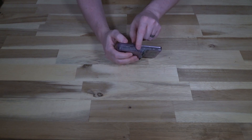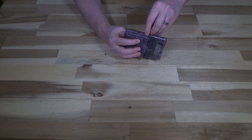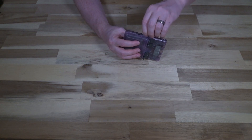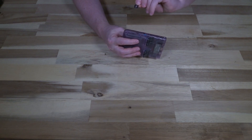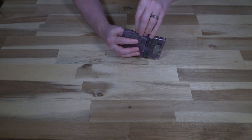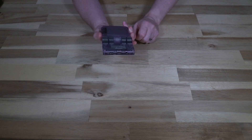Over here we have two card slots. Depending on which model you get, the sizes will differ. All versions come with a 16 gigabyte card, and this version includes a 128 gigabyte card — though you can get ones up to 256. I appreciate that the cards are included so you don't have to go out and buy them immediately.